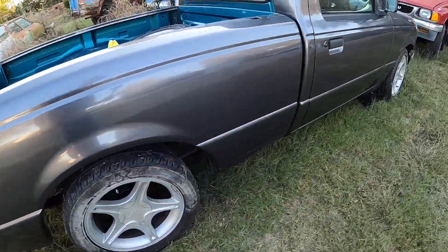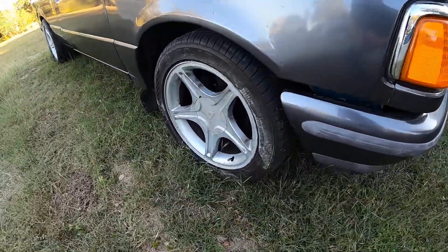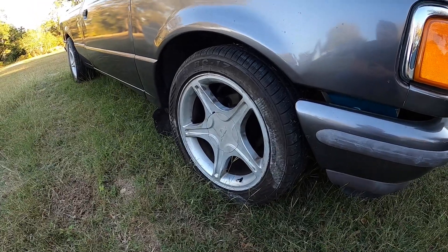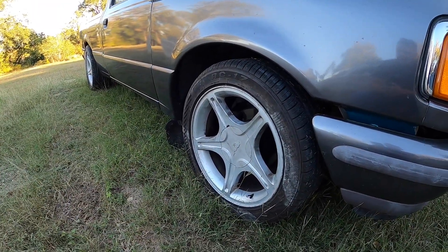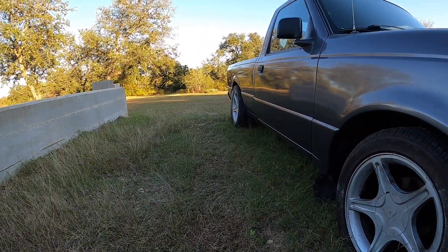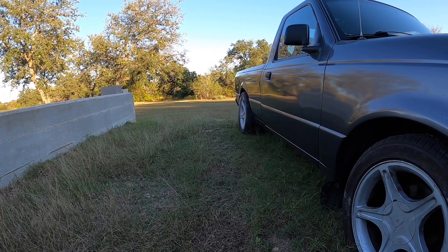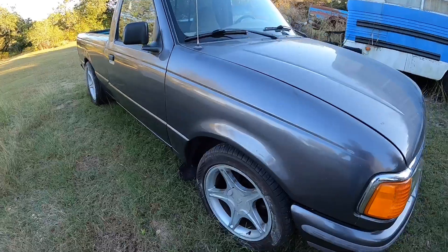In case anybody's got a '97 Ranger and wants to put wheels on, you need an inch and a quarter spacer to clear the dust cover on the front. On the rear, we had to cut the ends of the studs off because even with an inch and a quarter, the studs hit the back of the wheel coming out of the spacer.